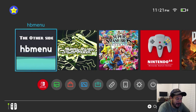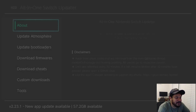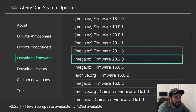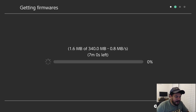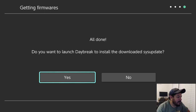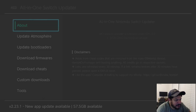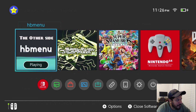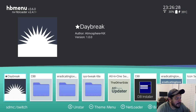Now let's address the firmware download for 20.2.0. Go back into the modified AIO Switch updater app, make sure internet is connected, go to 'Download Firmwares,' and click on 20.2.0. Depending on your internet speed it'll take some time. Once it's done, it'll ask if you want to launch Daybreak to install — always click No, as it crashes when you do that. Then go back into HBMenu without app mode and go into Daybreak.